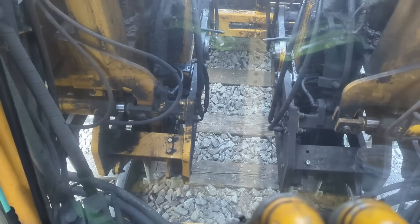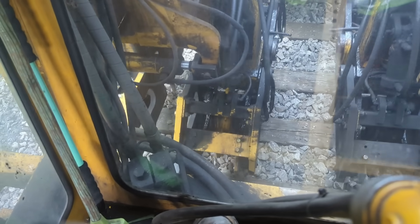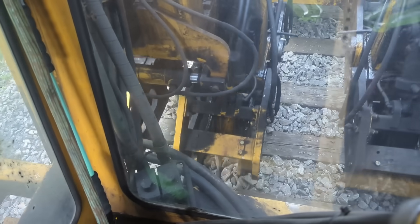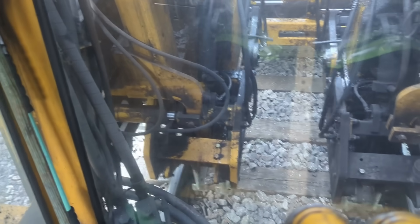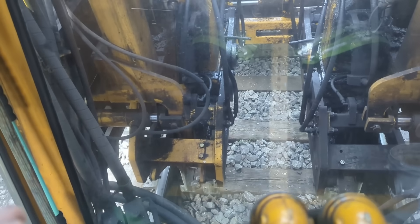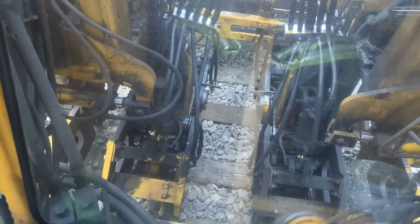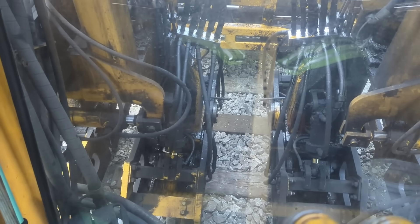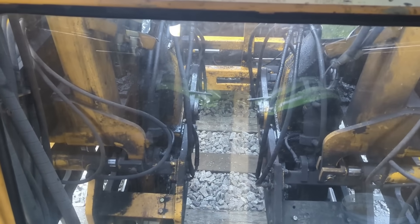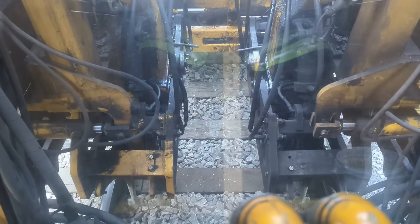Squeezing more rock, getting it tighter - more rock underneath the ties. That's what these things they call work heads do. Now you can see them going down, pushing more ballast under the ties. The track surface does not need lifted, the track surface does not need lined - that has already been done. I'm just making things a little bit tighter, tightening up track.